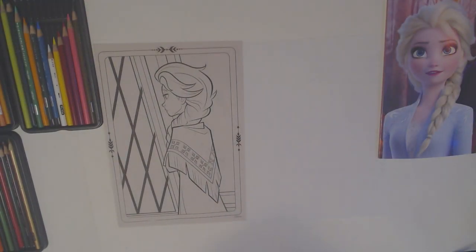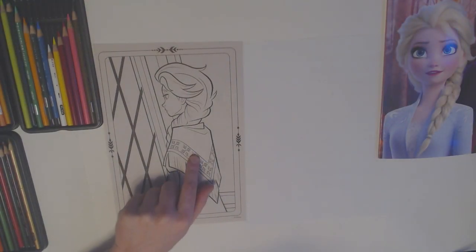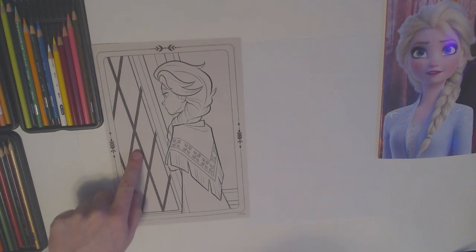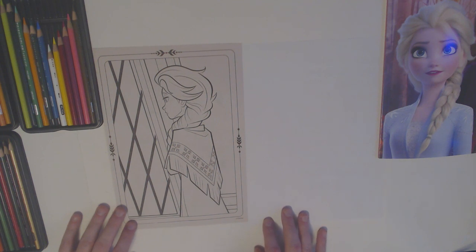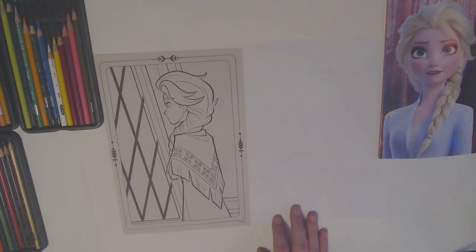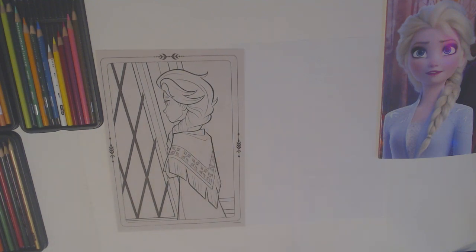Today I have Elsa looking out a window and she looks like she is a sad Elsa today. I've also got my paper down because I only color on my paper, and I've got my colored pencils because colored pencils are my favorite ones to color with. But you can color with whatever colors you want. It's all up to you.